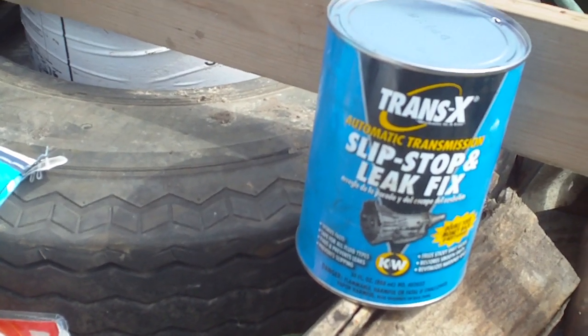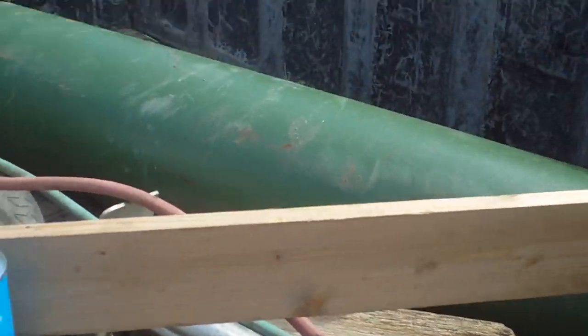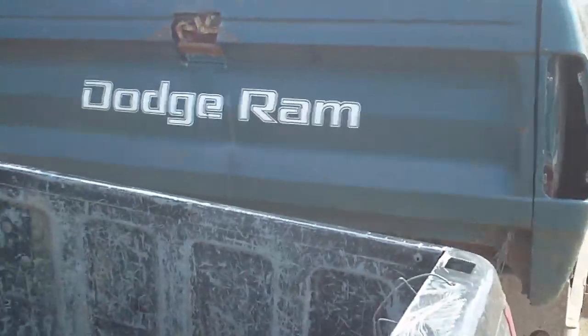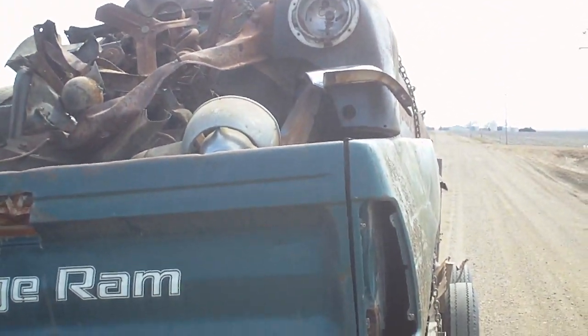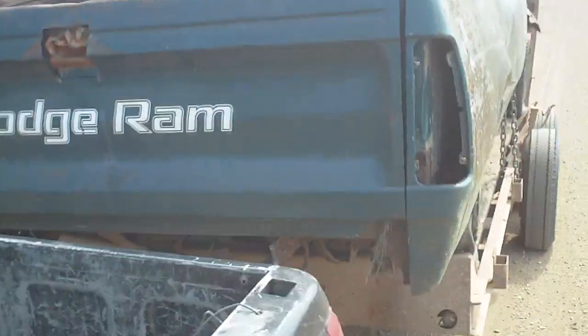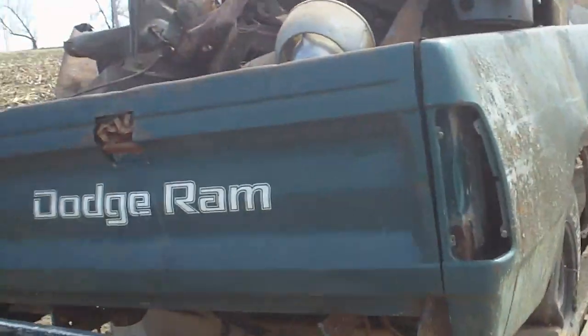It just blew me away. Anyways, I gotta go get this thing unloaded — it's about a half mile from here. Hopefully some more videos like this later. Let me know if you want to see them; if not, I'm not gonna waste time doing them. All right, later.